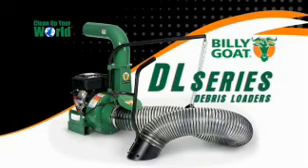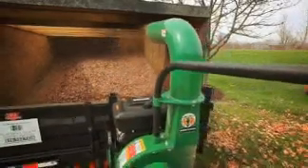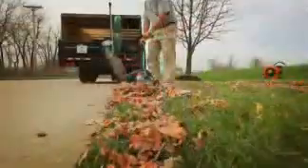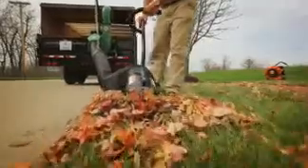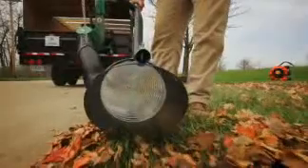By combining the proprietary Piranha Blade with our proven armor plated serrated impeller, as more and more landscapers take on the responsibility for residential leaf and yard disposal, Billy Goat's Piranha Blade and shredding impeller technology allows contractors to shred and load leaves across multiple properties and minimize costly dumping fees.